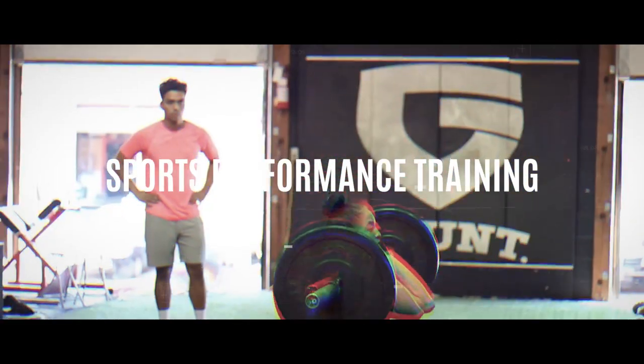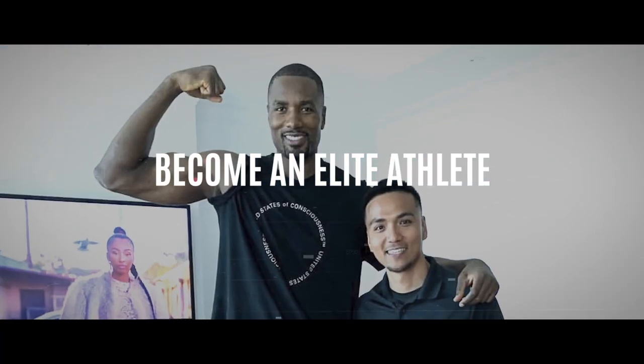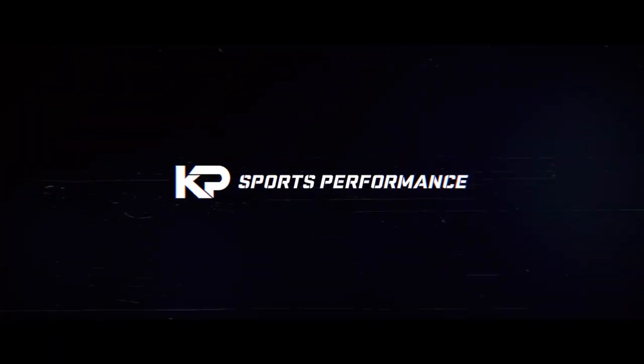Yo, what's up guys? Coach KP here and in today's video, I'm going to give you my top five upper body strength exercises for basketball athletes. Before we get to the exercises, make sure you guys subscribe to the YouTube channel, and if you're already a subscriber, welcome back.